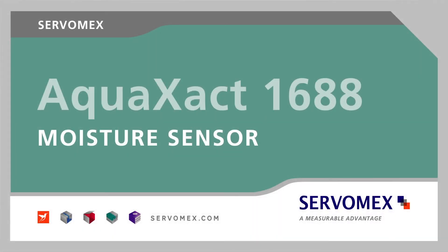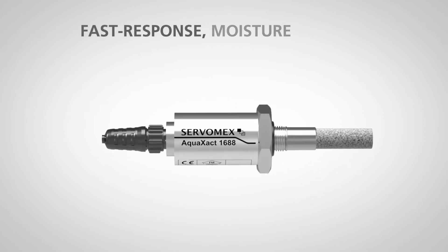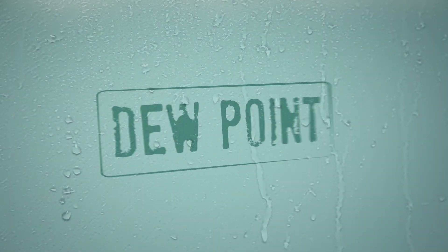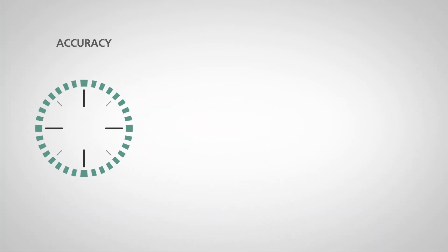From Servomex, the world leader in gas analysis, the Aqua Exact 1688 is a fast response moisture sensor providing accurate dewpoint and parts per million measurements of H2O in a wide range of gas phase process applications.